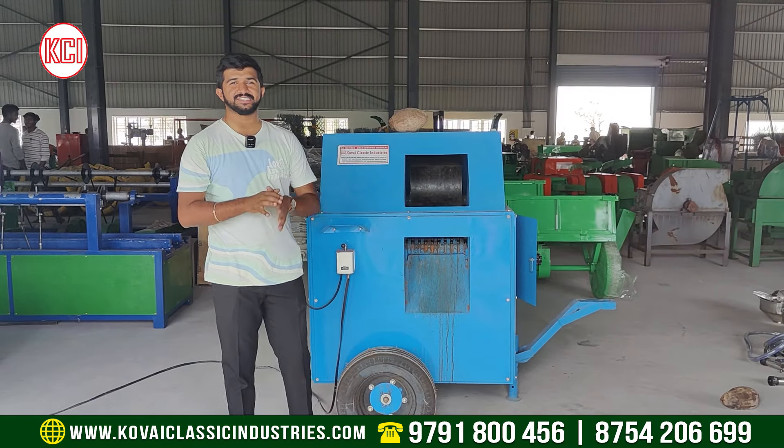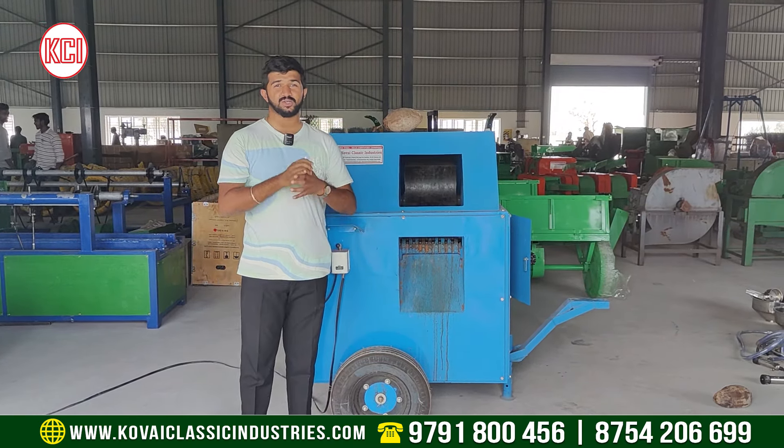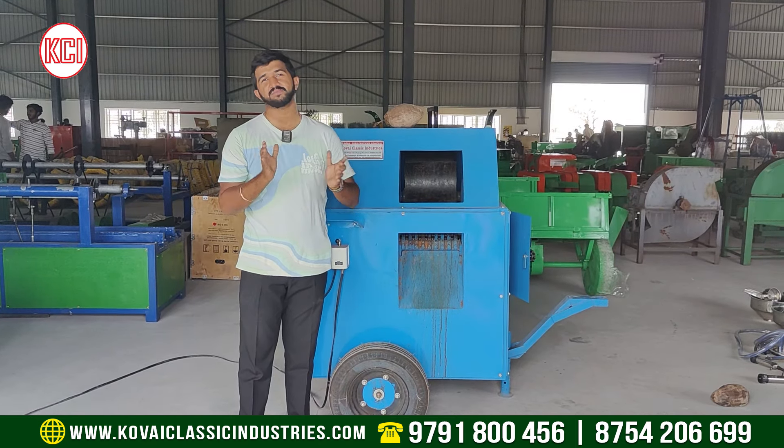Welcome to Covey Classic Industries. If you want to install a coconut DS car, this is a simple video on how to install and use it.